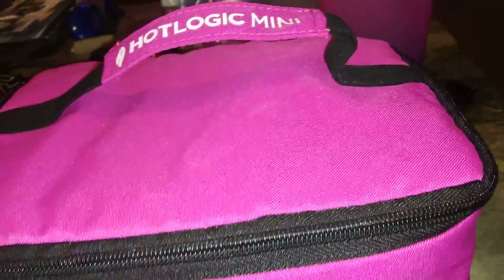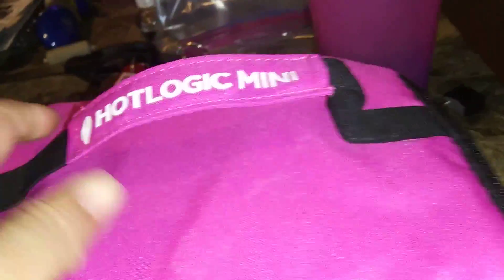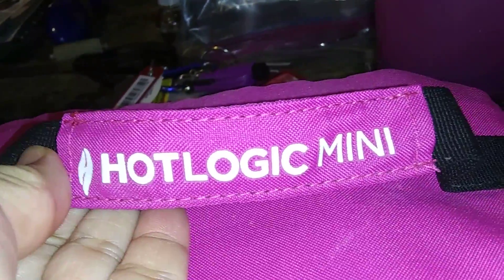I'm just prepping it up. I'm going to start around 5 o'clock. I decided to show you how it looks. If you don't have one of these, this is what it's called — Hot Logic Mini.